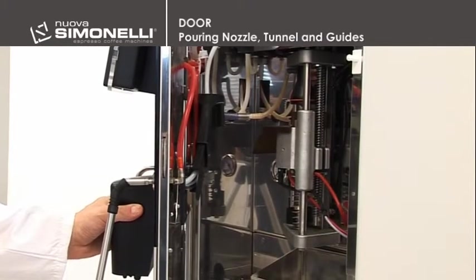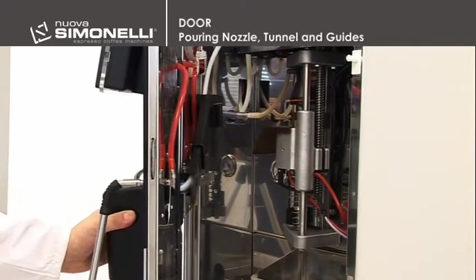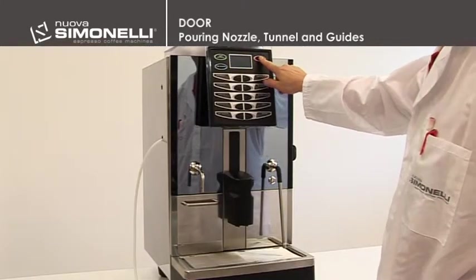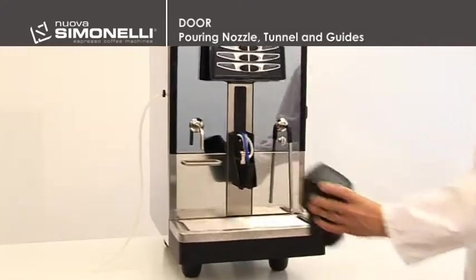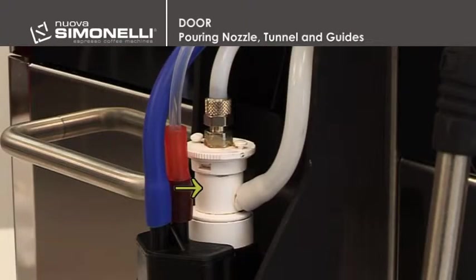Pouring nozzle, tunnel, and guides. The pouring nozzle is located in the front of the machine. The pouring nozzle contains the cappuccino maker, with the inlet pipe for the steam in Teflon at the top, and the milk pipe in white silicone on the right. The blue pipe is for coffee, while the red pipe is to add hot water.